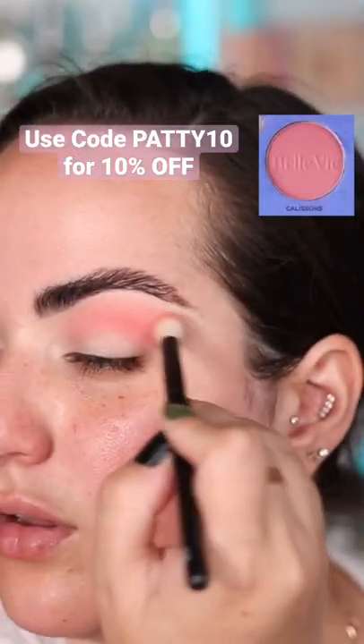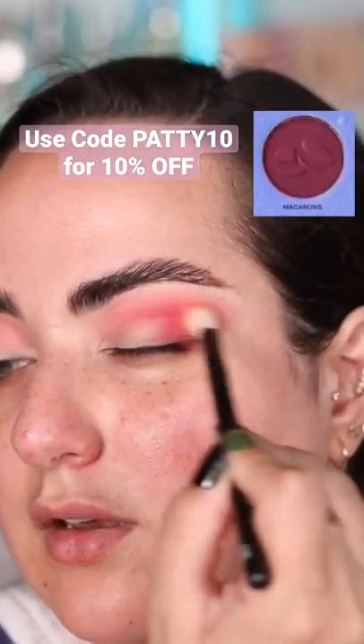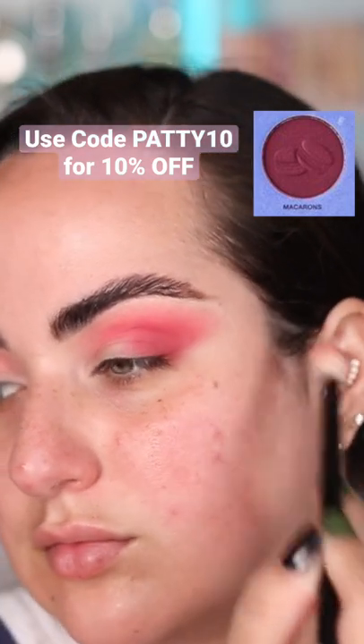With a big fluffy brush I went into my crease with the color Calissons and I just blended it all around. Then I went on to intensify that with the color Macaroons, which was a lot brighter than I expected, but I absolutely loved it.